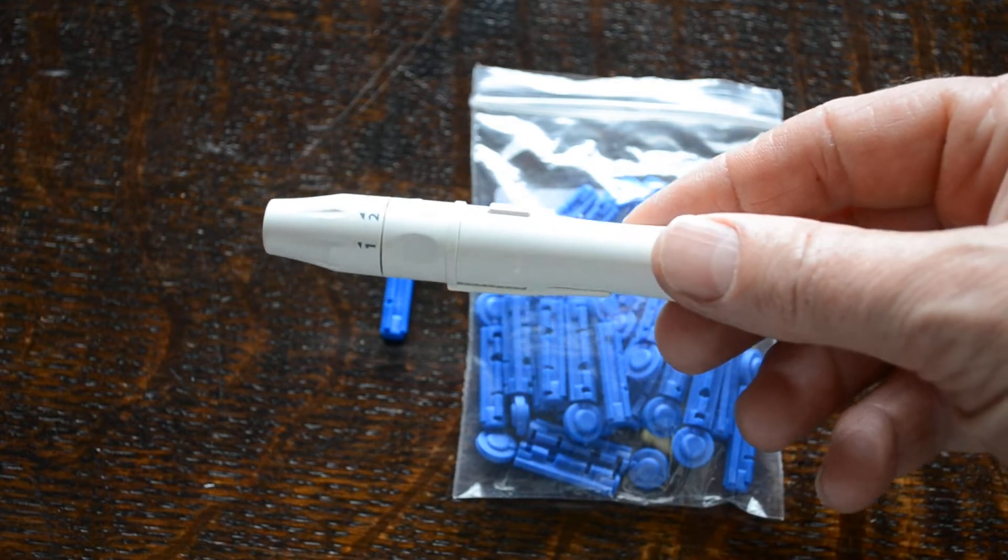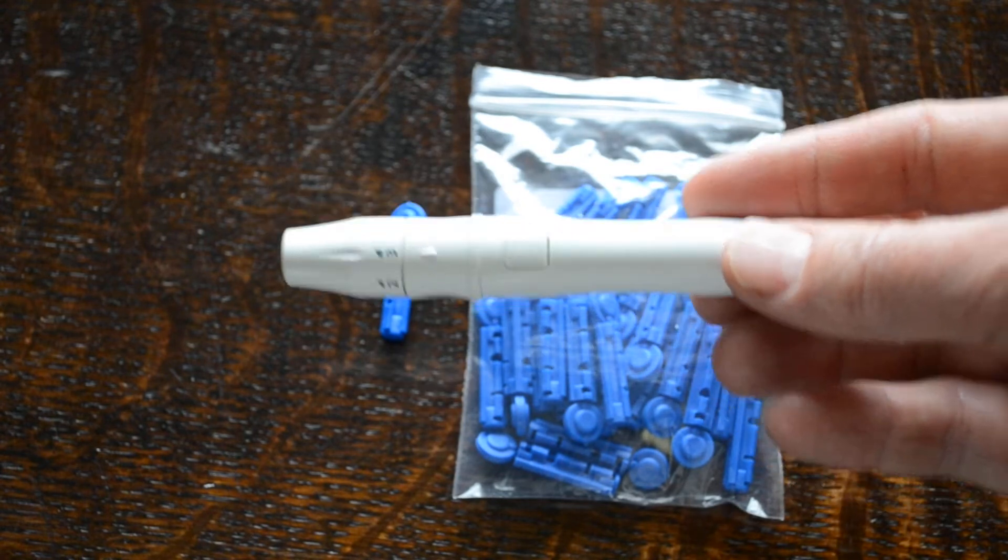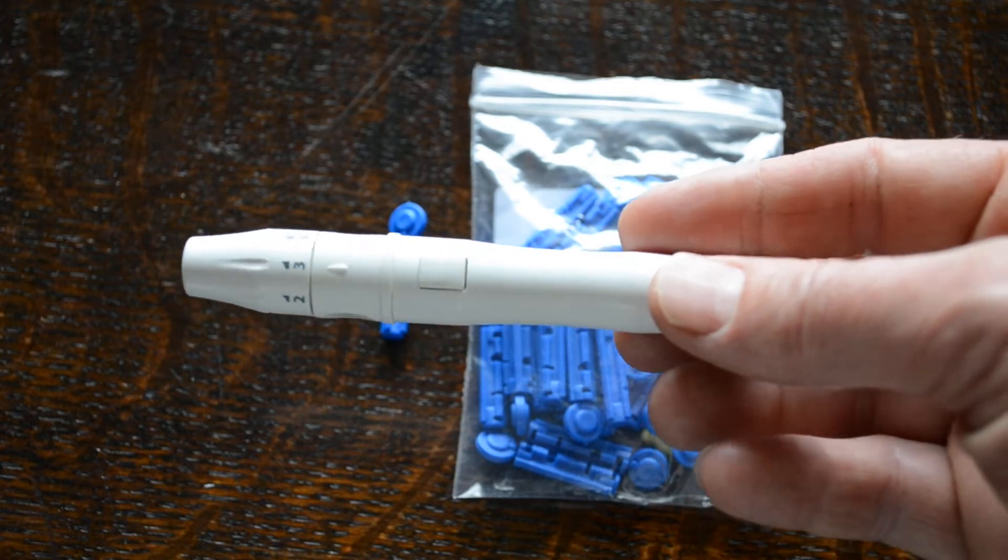These are blood meters or monitors for checking parameters such as your blood glucose level, blood cholesterol, blood haemoglobin, or even blood uric acid.